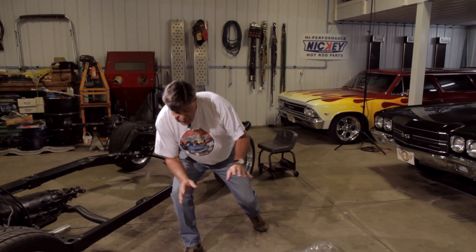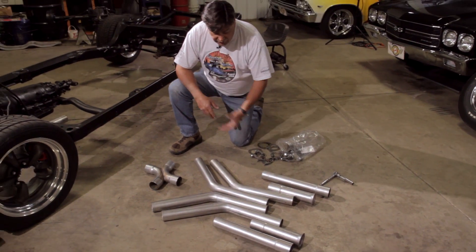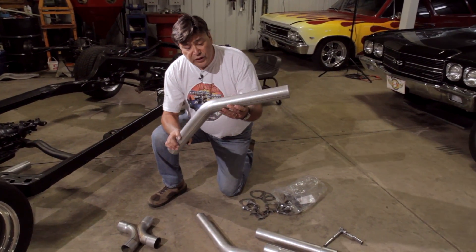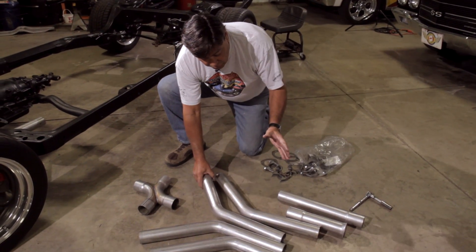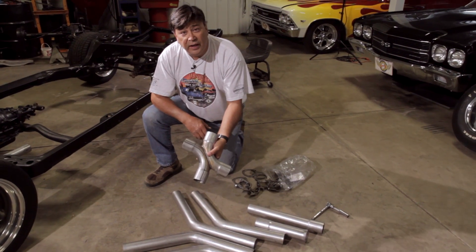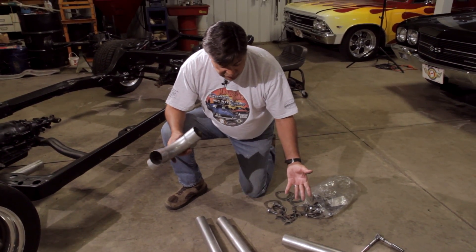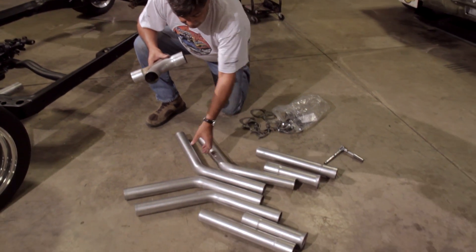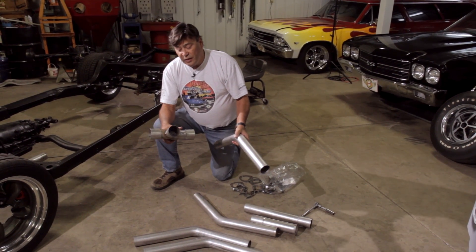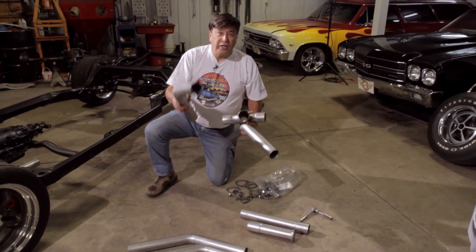This is the Flowtech X-pipe setup that we're going to be using. As you can see, they come with several bent pipes - they're all mandrel bent so you don't squeeze them down, giving good flow characteristics that way. And of course this is the little X-pipe that's going to make it all work. The first step is we're going to have to mate these 45s up with our head pipes and get them into this X-pipe situation, so we'll go ahead and start marking pipes so we can cut them.